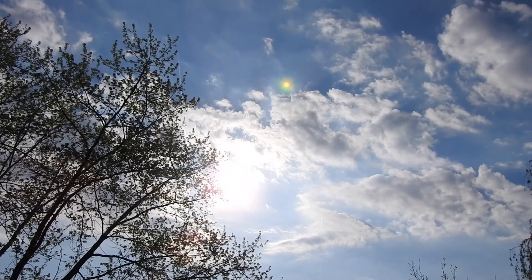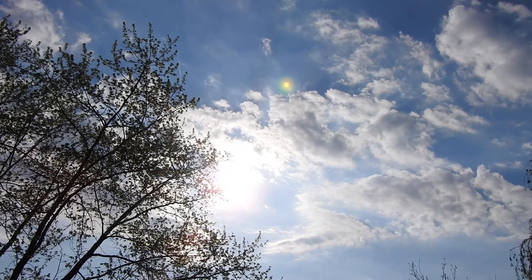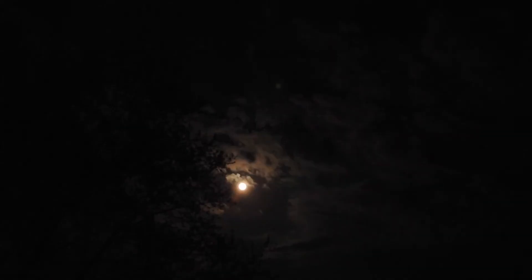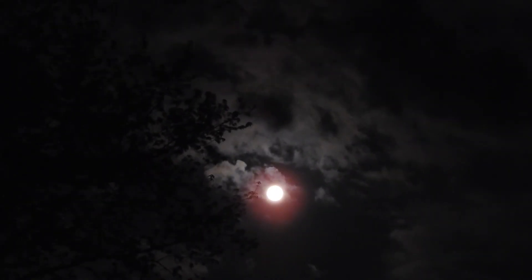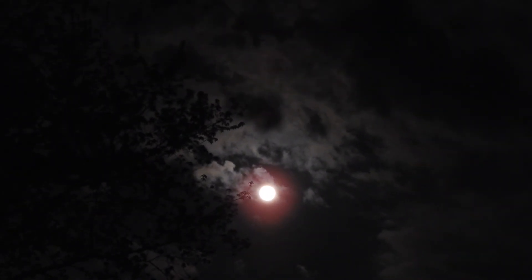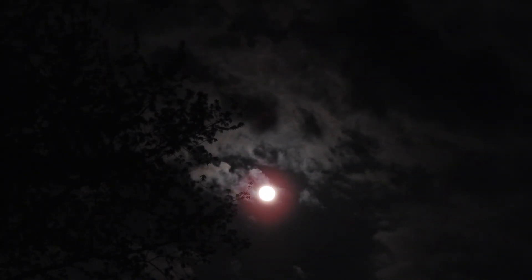Let's get all hooked up with our filters. All right, here we go. We've got a cool look here with the filters on and the clouds.